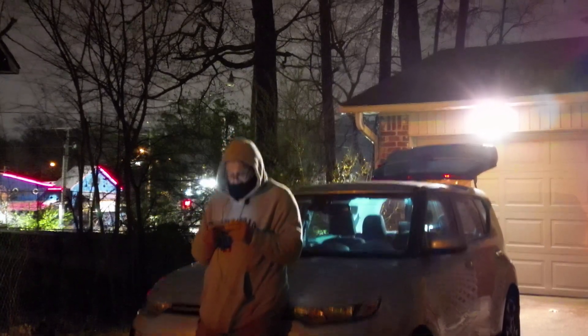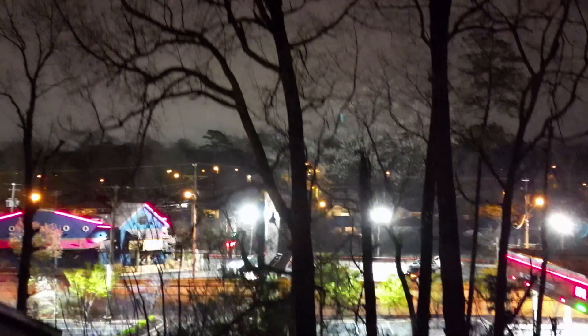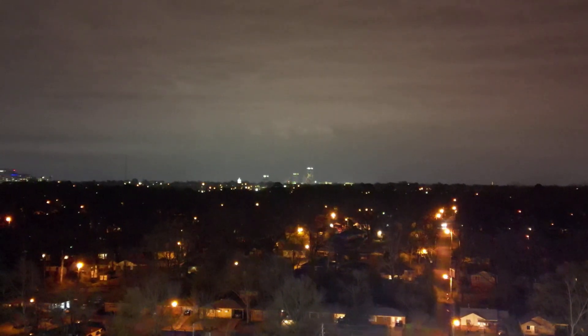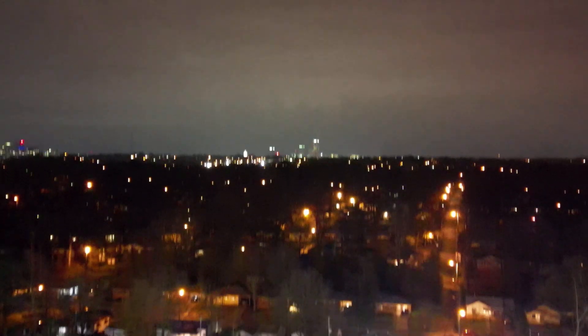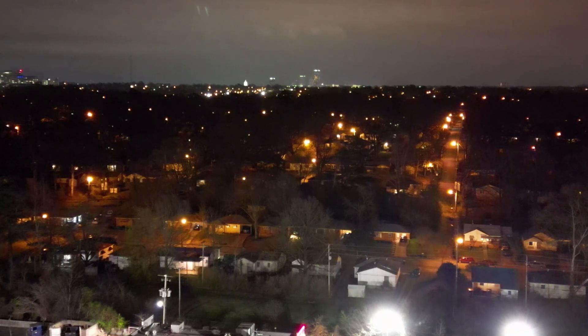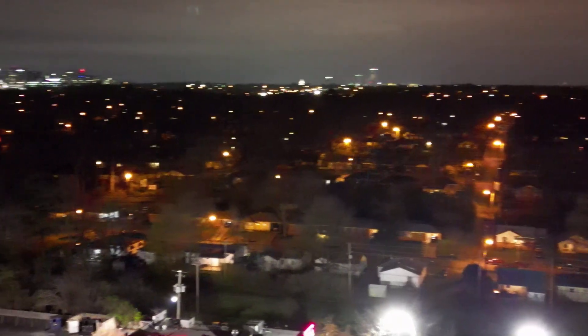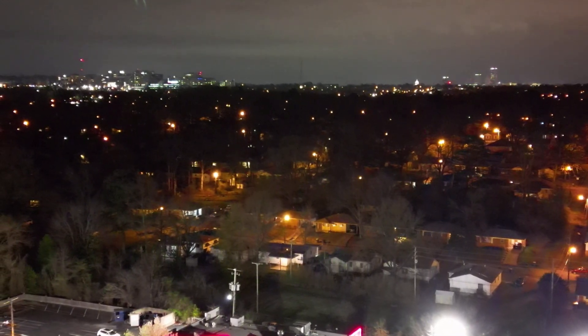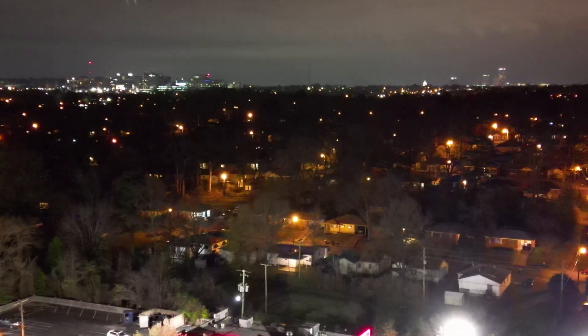Okay, we're just going to go straight up. Looks like this is going to be a short one. Going up to 40 meters, pointing the gimbal down a little bit. Let's get in the habit of getting into cinematic mode.